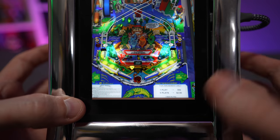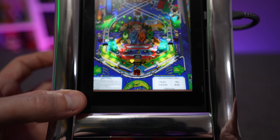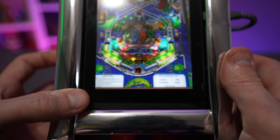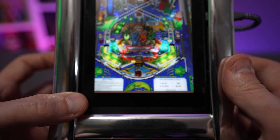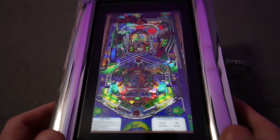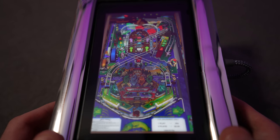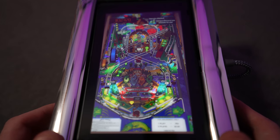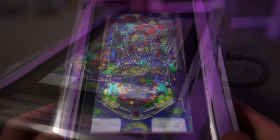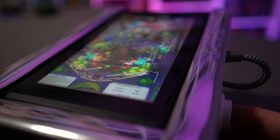The gameplay is very simple — using the USB encoder and buttons to control my flipper and plunger, and I can nudge the table if I want. It's great. This is the way pinball is meant to be played — vertically. I like the aesthetic of it, I like the T-molding. The great thing about the a la carte pricing is if you don't like something, you don't have to buy it.